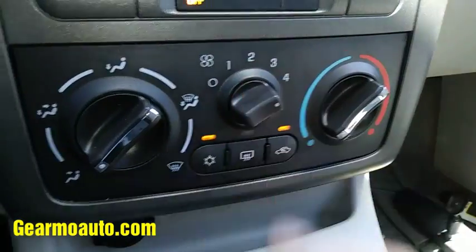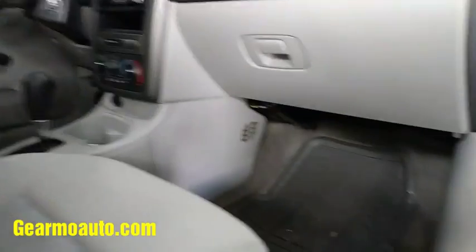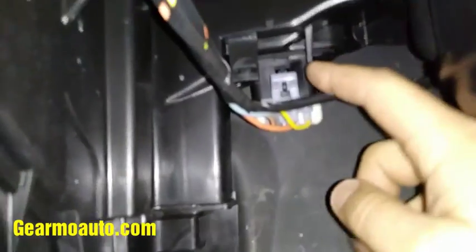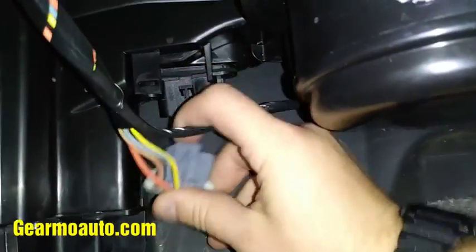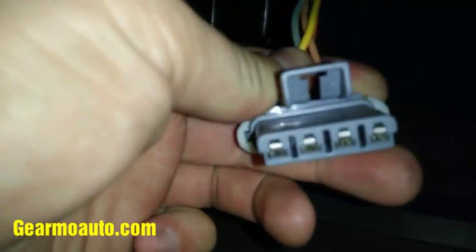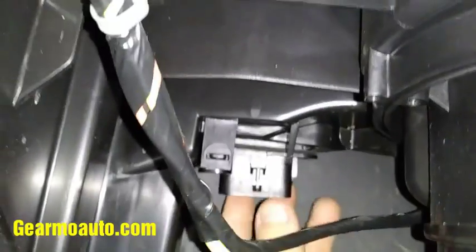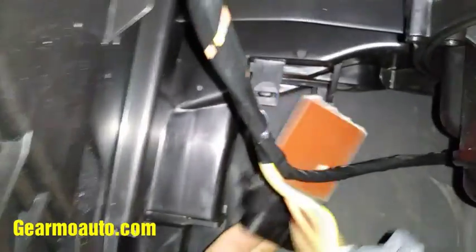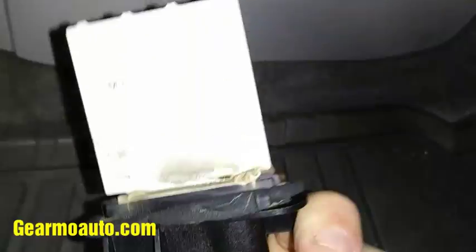If your air stops blowing when you're on fan speed three or four but works on lower speeds, you may have a bad resistor. It's down here — here's your blower motor — and the resistor is right here. These have had a lot of problems; Chevy has had a lot of problems with these. Pull your connector off it, pull that tab back, and check it for any burn marks. Check if the holes are stretched out and need to be squeezed tighter to go back on the pins. Check the wires to make sure they're not burned up. Here's the actual resistor pack — just lift up this tab and you can pull it out. Mine didn't have any screws; you just move a tab and pull it out.